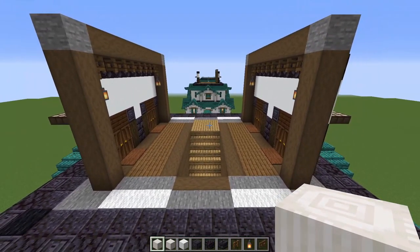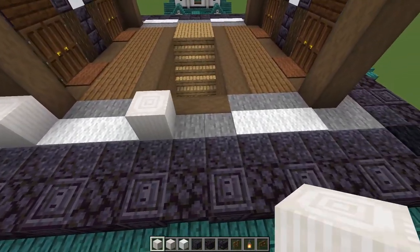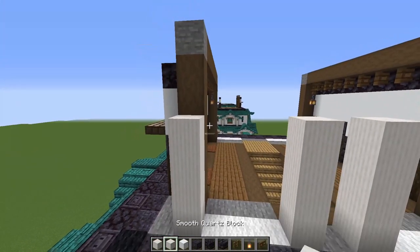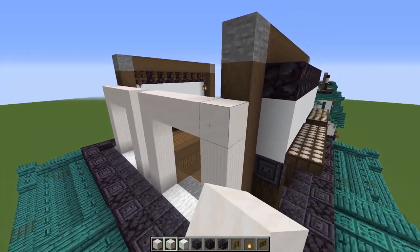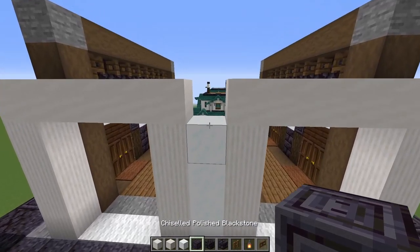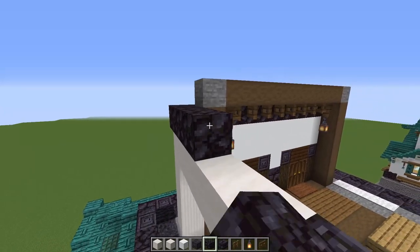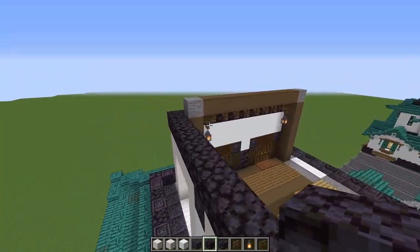Now we're going to do the other two walls. On each side of the white carpet, put a quartz pillar — four blocks tall in total, so add another three. Then grab smooth quartz and put five across the top on each side. In between, put four snow blocks with a chiseled blackstone on top. Then grab regular blackstone — run this line around the corner, over the top of our quartz, and keep going until we connect that line.